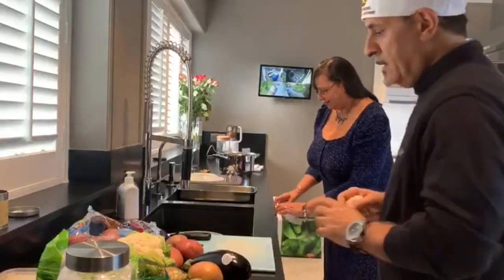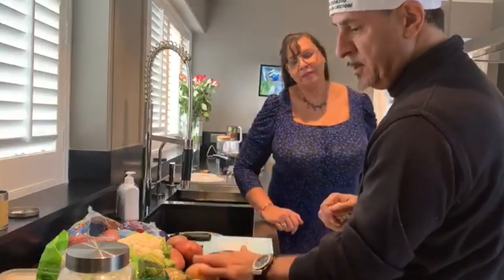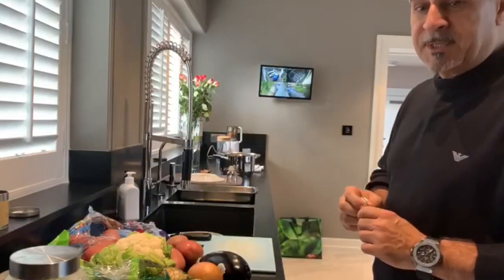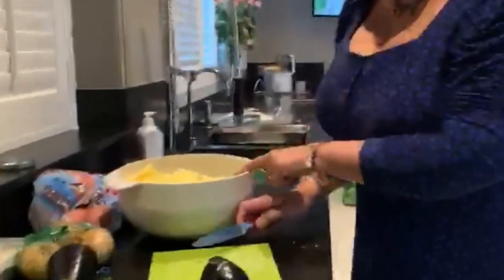We have potato, cauliflower, aubergine, onion, and some gram flour. We're gonna see you a bit later when everything is kind of ready. Meanwhile, I'm preparing my vegetables.